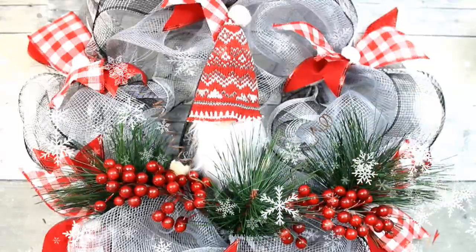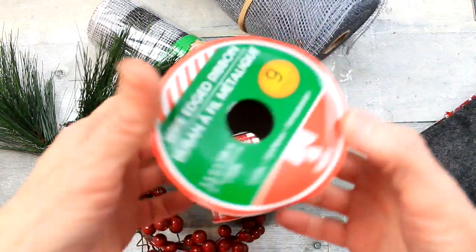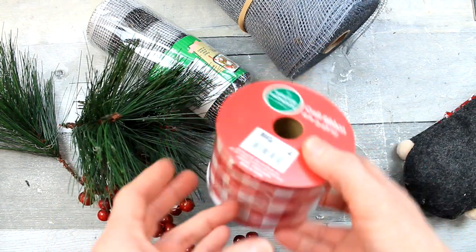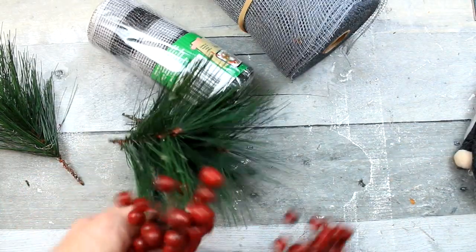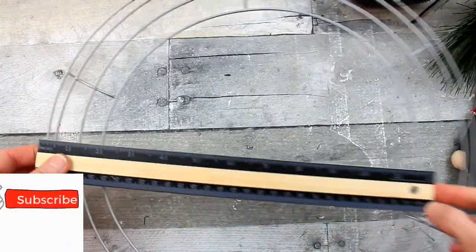Today we're making this gnome wreath from Dollar Tree. We're going to start off with a Dollar Tree gnome — they come in two sizes and this one is about six inches tall, the smaller one. I'm going to use some velvet wired ribbon from Dollar Tree, checkered ribbon from Big Lots with a burlap texture, some pics from the thrift store, and some random picks left over from other projects. We're also going to need black and white mesh from Dollar Tree and a 14-inch wire wreath form from Dollar Tree.